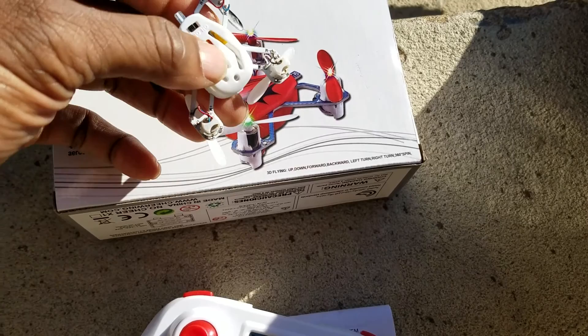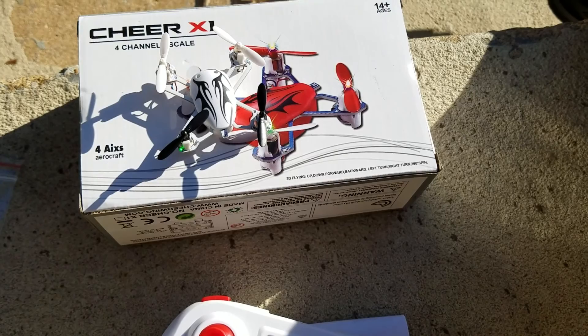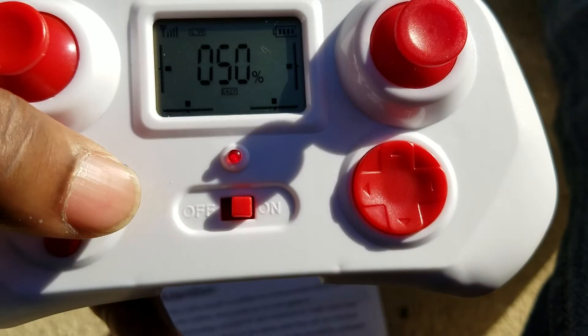What you've got to do with these things is turn it on and set it down on a level surface — the more level the surface, the less trimming you have to do. You can't really see them, but there are a bunch of flashing lights on it: green ones in the back, blue ones in the front. Once the blue ones stop flashing, you hold the top button and the left and right buttons while behind the quad to calibrate it.